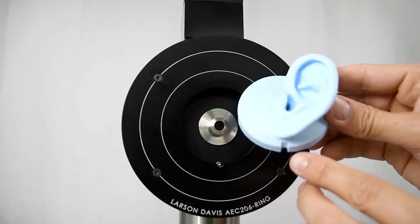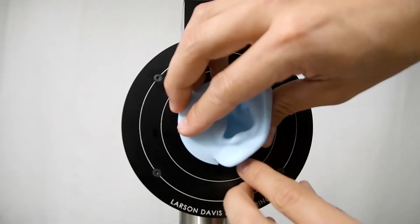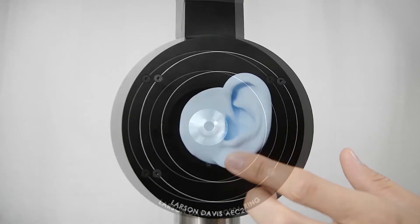Take the left pinna and push it into place on the left side of the head. If done correctly, the notch at the bottom of the pinna and the notch in the alignment ring will form a circle, as shown here. Then repeat this process for the right side.